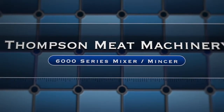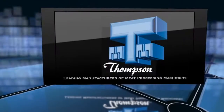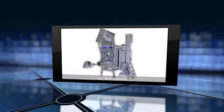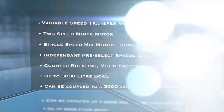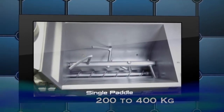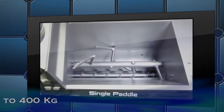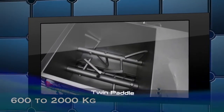Built to Thomson's high standards of construction and finish, the Thomson 6000 series mixer mincers are the heavy duty industrial machines that are raising the bar for large volume mixing and mincing operations around the globe. The Thomson 6000 series offers several models ranging from 200 kg to 400 kg batch capacities in single paddle design, and 600 kg to 2000 kg in twin paddle design.